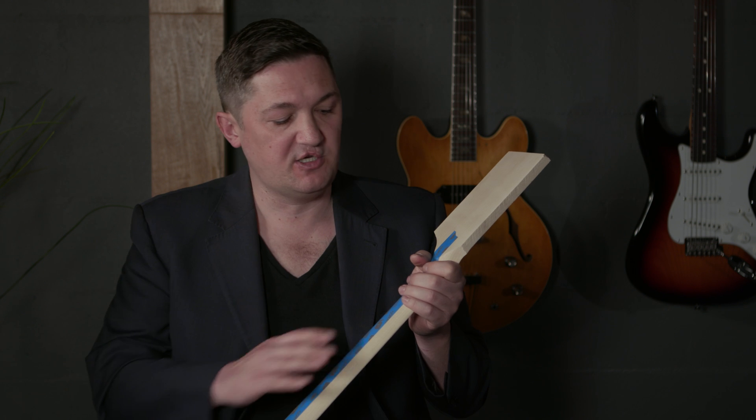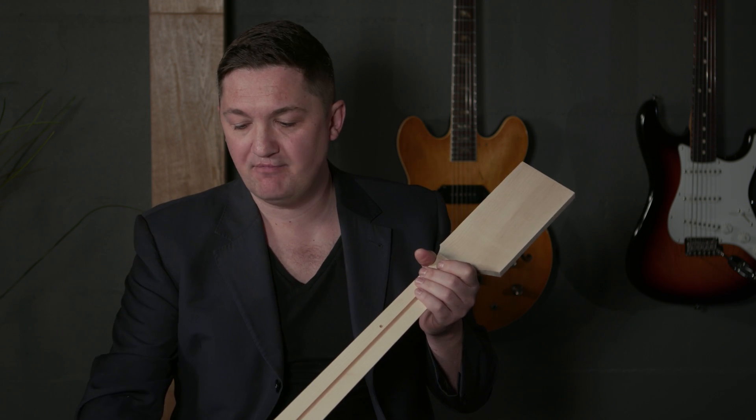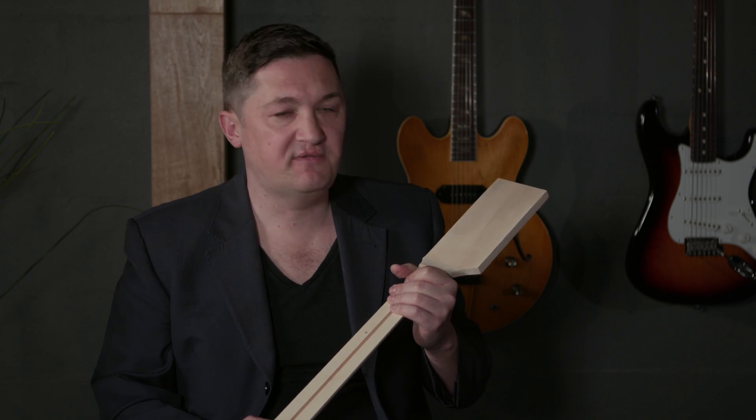When you're looking to choose your neck, it's important to combine the shape of the neck with the radius, which is the camber left to right of the fretboard. But think about whether you like a C-shaped neck, a soft V, or a D-shaped neck. There's plenty of other information out on the net on how to have a look at those.